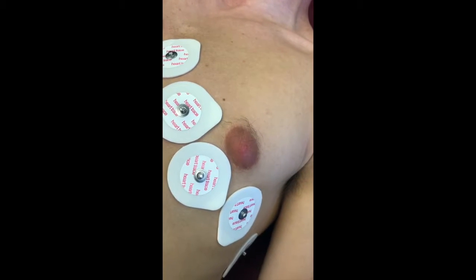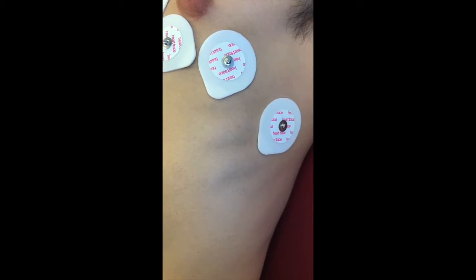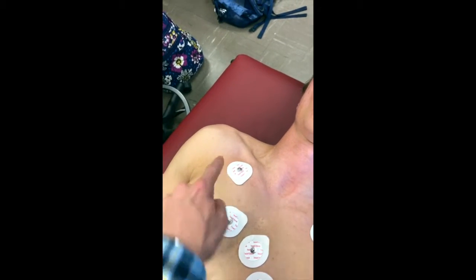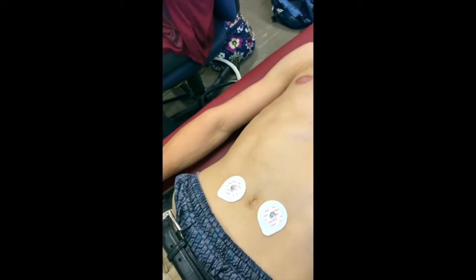V5 is horizontally adjacent to V4 at the anterior axillary line. V6 is horizontally adjacent to V5 at the mid-axillary line. The four limb leads are right arm, left arm, right leg, and left leg. The right leg is the ground.